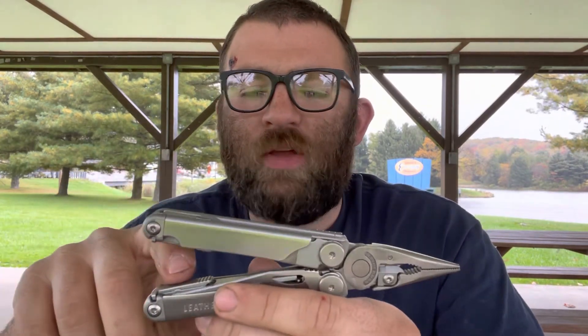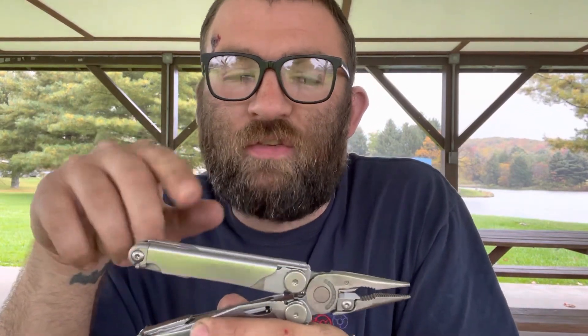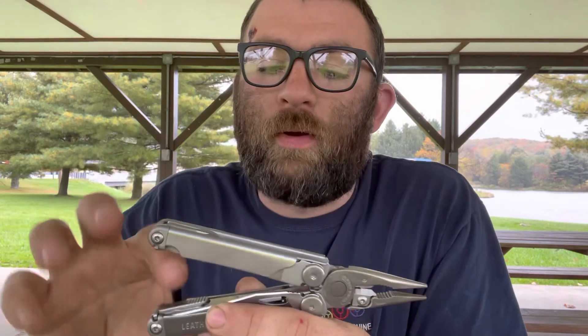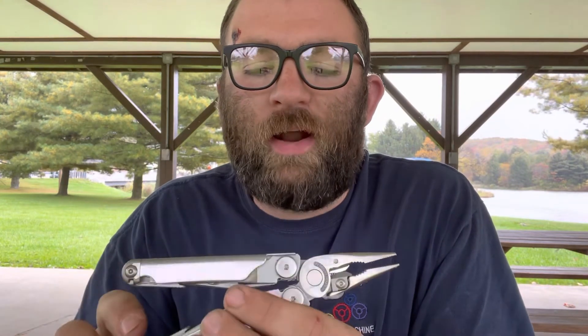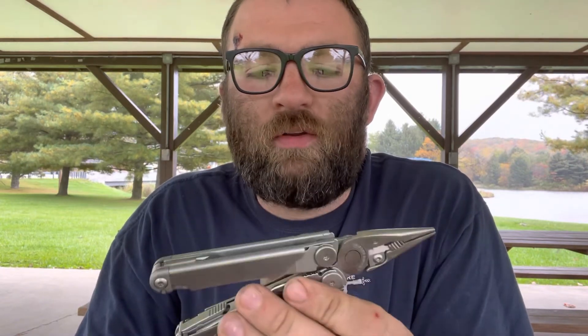Even with guts getting down into the pivot points and joints, I wash it under hot water and it dries off pretty well. A few times I wasn't sure if I got all the moisture out, so I put the oven on the lowest setting — about 150 degrees — propped the door open, put the tool on the oven rack, and let it air dry for about an hour. That completely dried it out, and it's not hot enough to ruin the temper or hardness of your tools. Super versatile, easy to clean — keep it oiled every few months, carry it on your hip, and you won't regret it.